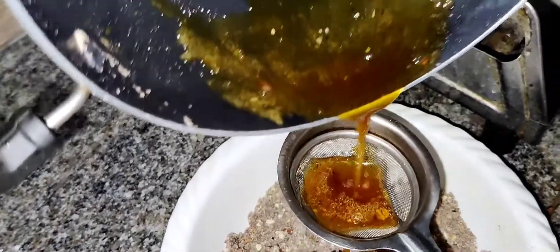Now let's filter the dish to remove any dust particles.